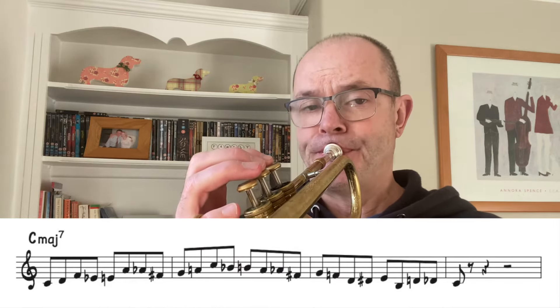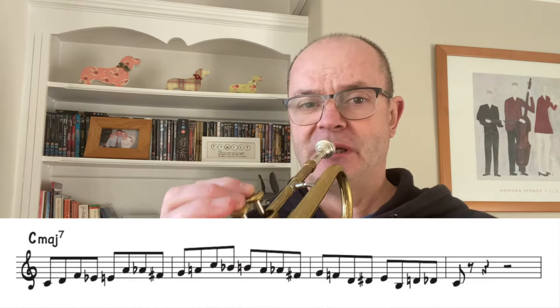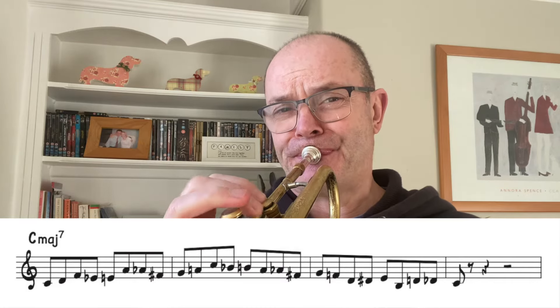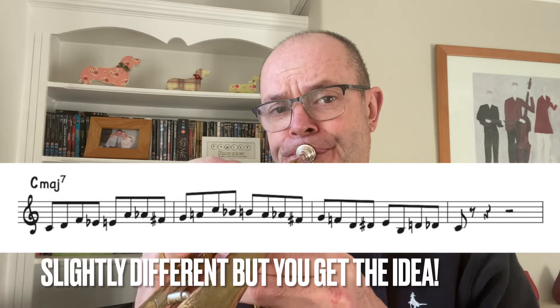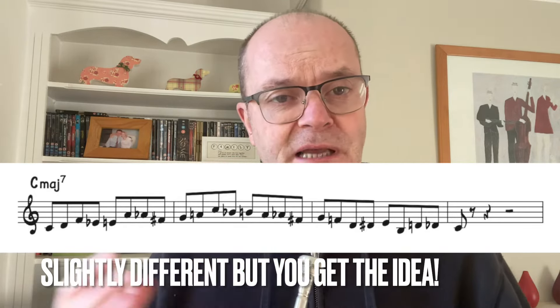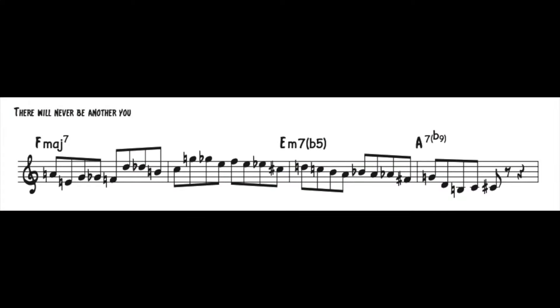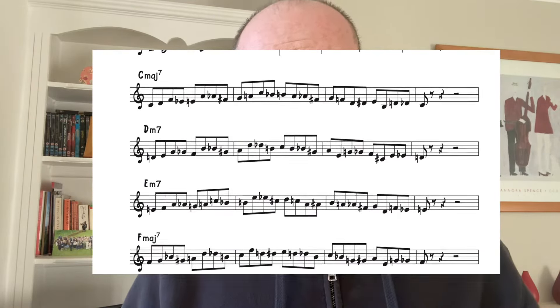The first chord is C major 7, which consists of C, E, G, and B. If you chromatically enclose those chordal notes, it can sound very very authentic — especially at the quicker tempos. I'm not going to go through all of them because you can see what I've done.